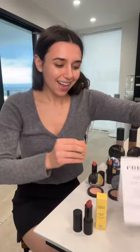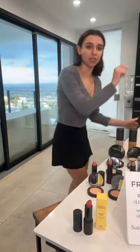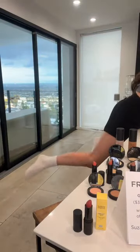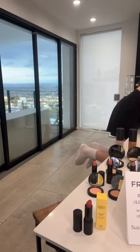We will be trying all the lipsticks so you can see how they look. Should we just get to it? Let's get started! I'm gonna start with clean hands because your girl gets acne and I can't risk a breakout, so just stay patient while I wash my hands over the sink.